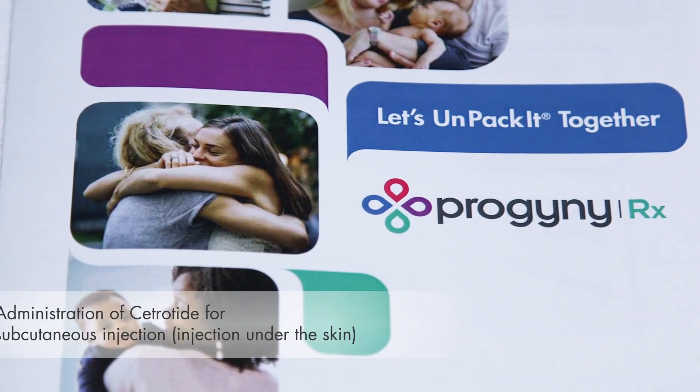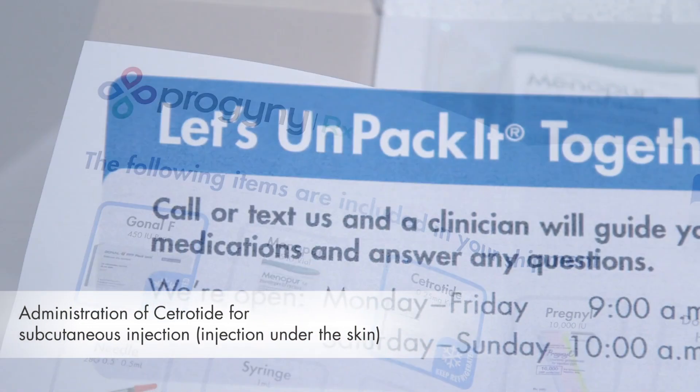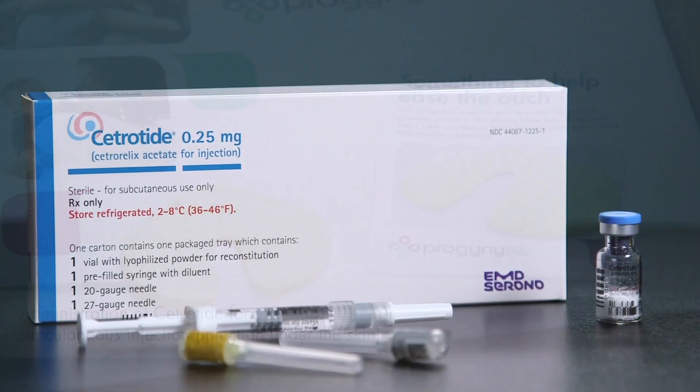Welcome to the Progeny Rx Medication Administration video series. My name is Hannah. I'm a nurse at VFP Pharmacy, a Progeny Rx Pharmacy partner. In this video, we'll discuss how to mix and administer Cetrotide.